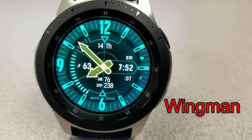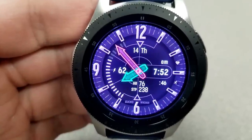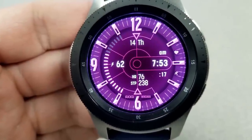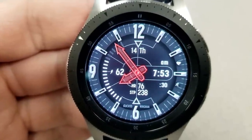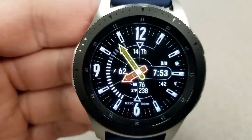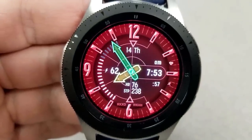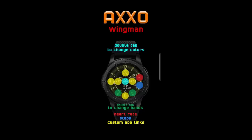First up is this colorful hybrid watch face, which can actually be turned into a digital-only version because you have the ability to change the colors of the hour and minute hands independently, or remove them completely, which frees up more display space to see all the other activity information. Features include battery remaining on the left, day and date above, digital time on the right, and at the bottom your heart rate and total steps count. This one also comes with 7 app shortcuts as well as 12 different themed backgrounds.